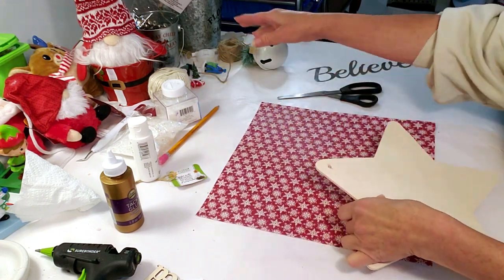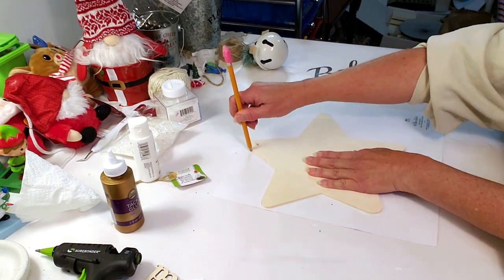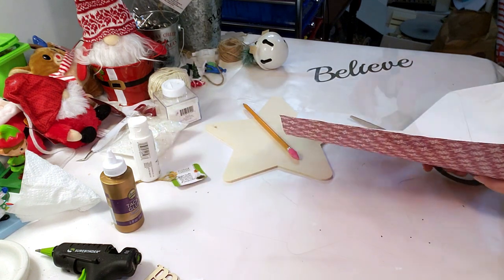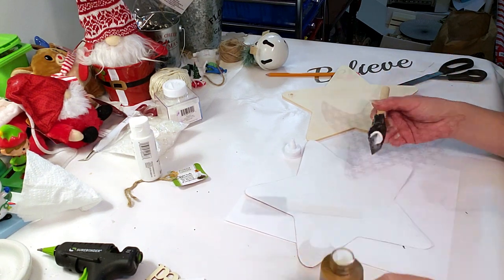For the next star I'm using Hobby Lobby craft paper, removing the string from the star, and tracing this one as well. I'm cutting out the star shape and using tacky glue on the back to apply it to the star.